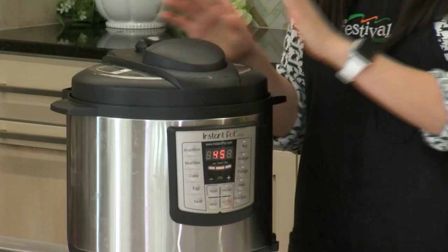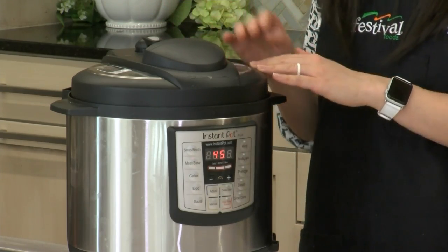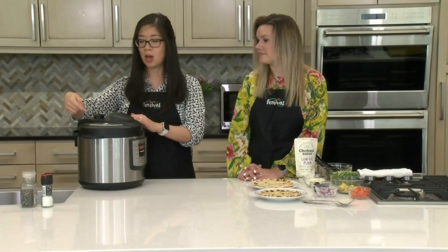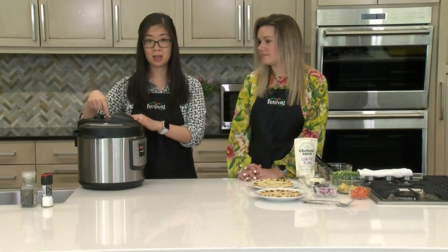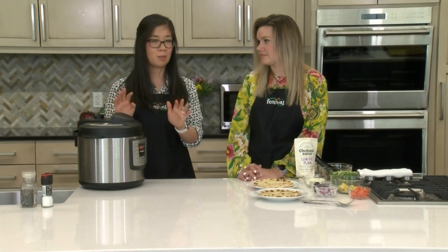After that 45-minute cook time is up, you'll let the pressure naturally release for 10 minutes, and then use a spoon or something else to turn it to the venting so you can release the rest of the pressure. Just don't use your hand — we don't want you to get any burns. So stay away from that area when you do that.